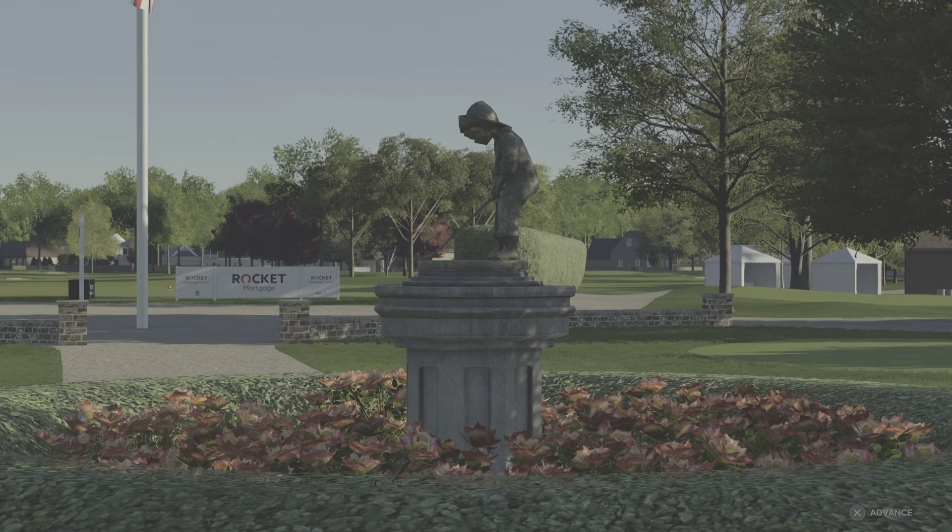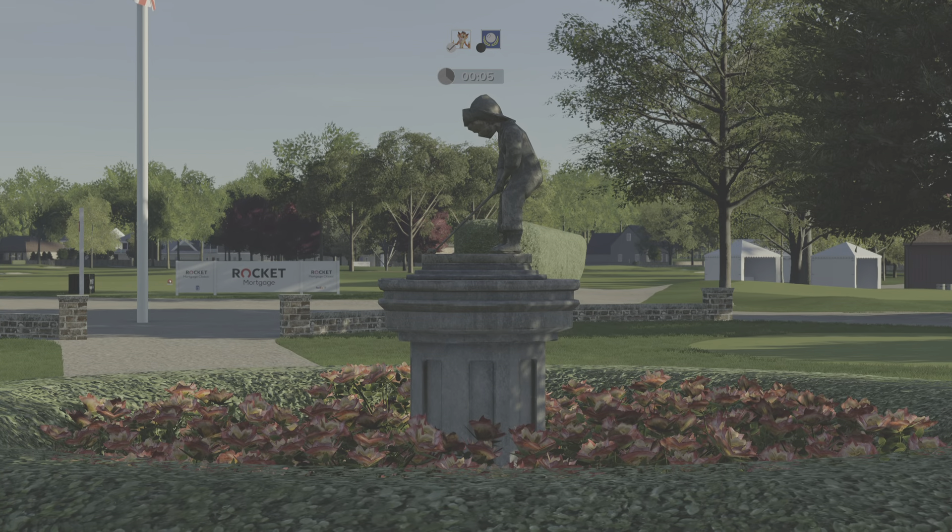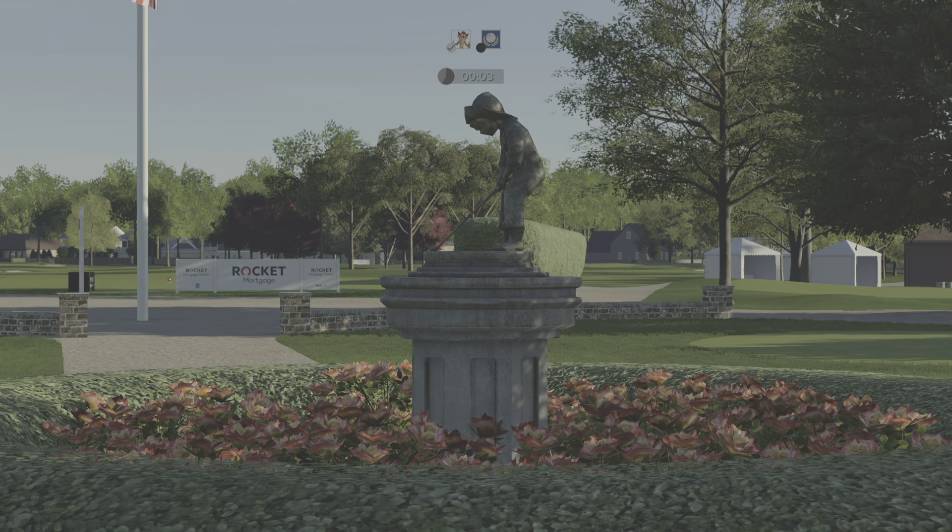All right, way to go out there today. You took this skins match and made it look easy. Well done.